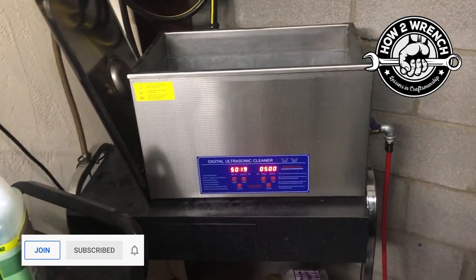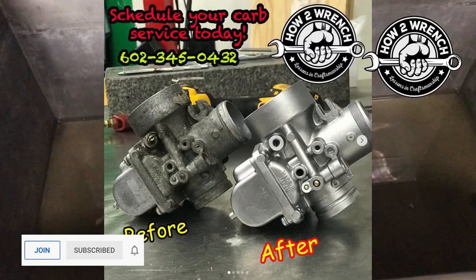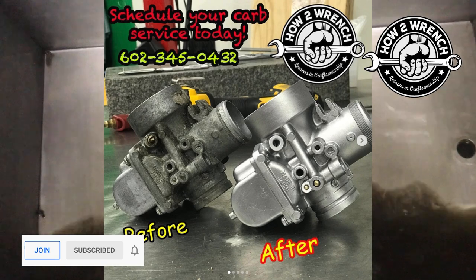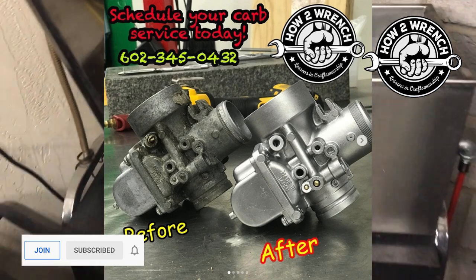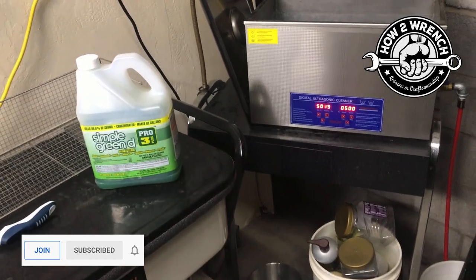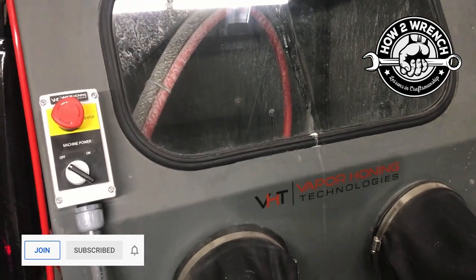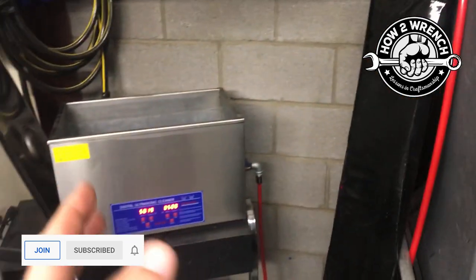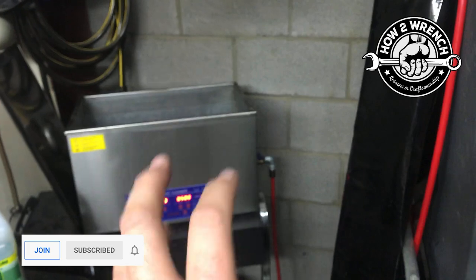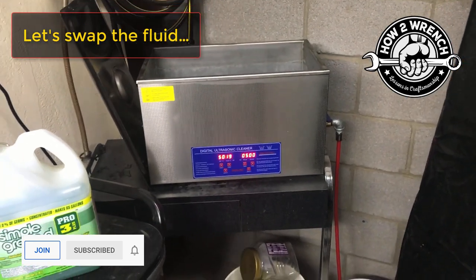You've seen some of the results — I'll post before and after pictures here. This is definitely part of our equation for bringing these parts back to life, between the vapor honing process — which is what makes them look really beautiful — and this, which gets that final last step of the cleaning process done.